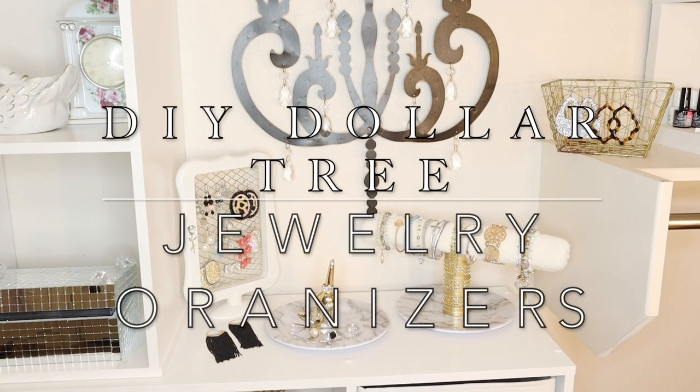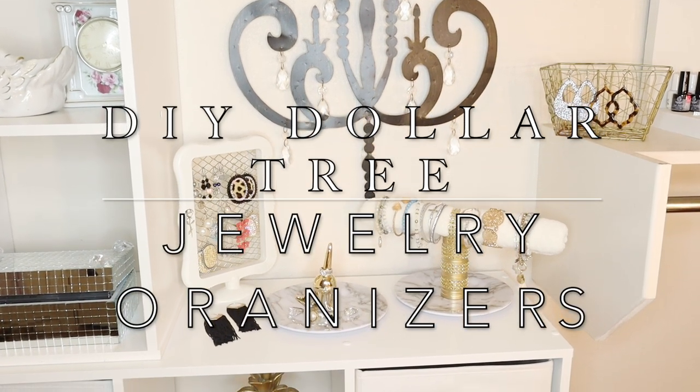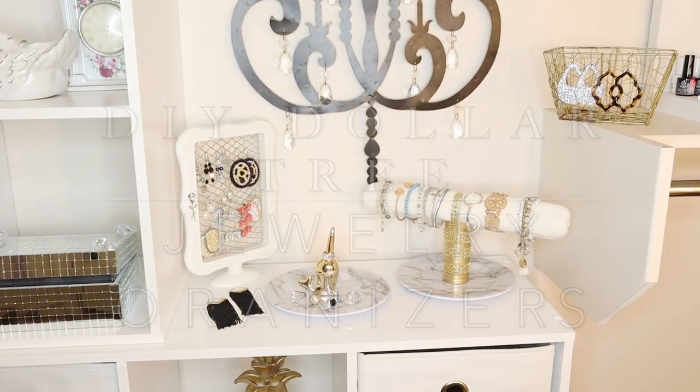Hi everyone and welcome back to Belinda's DIYs. Today I'm going to be creating these Dollar Tree jewelry organizers.